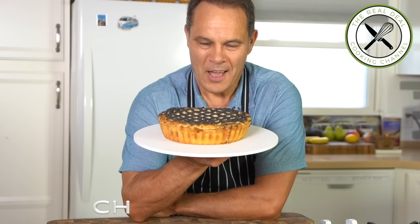Today guys, we're going to make this marvelous chicken pot pie. Stay tuned!